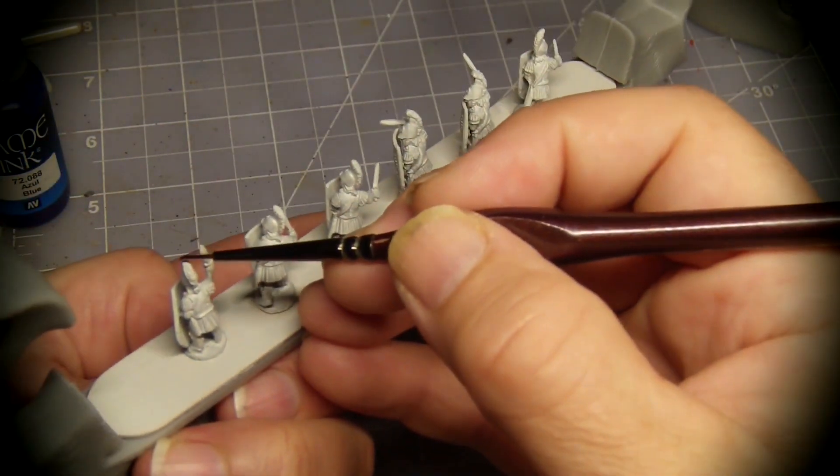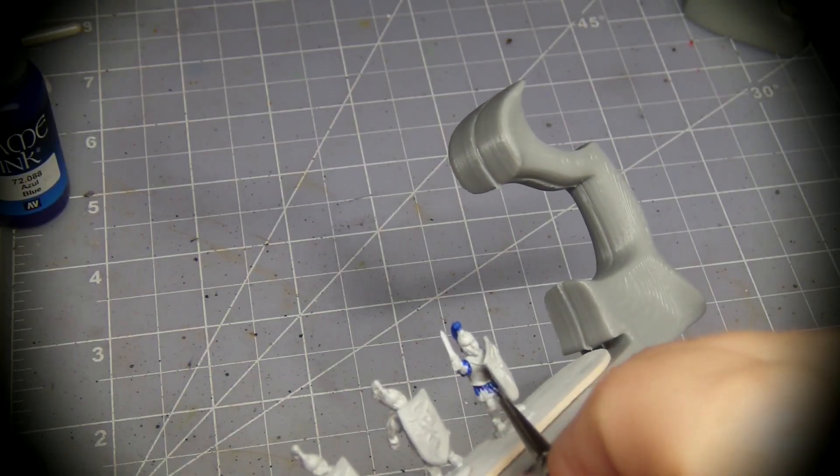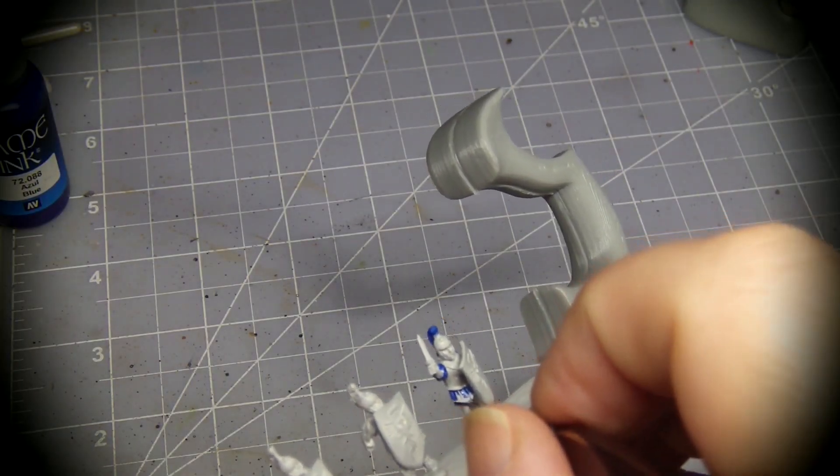I start with Contrast Blue on the white primed miniatures. This includes the helmet plumes, sleeves, skirts, and shields.